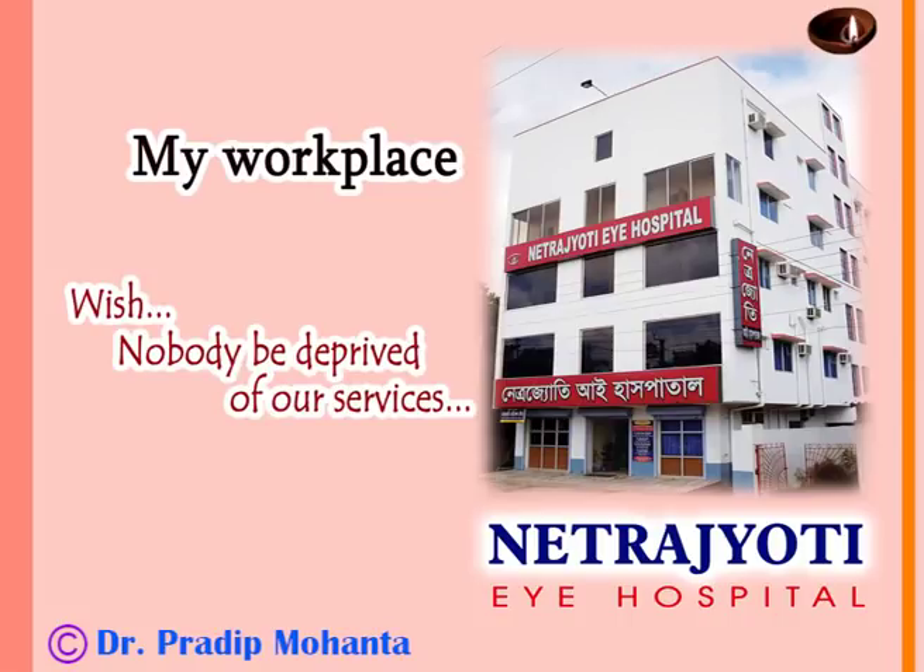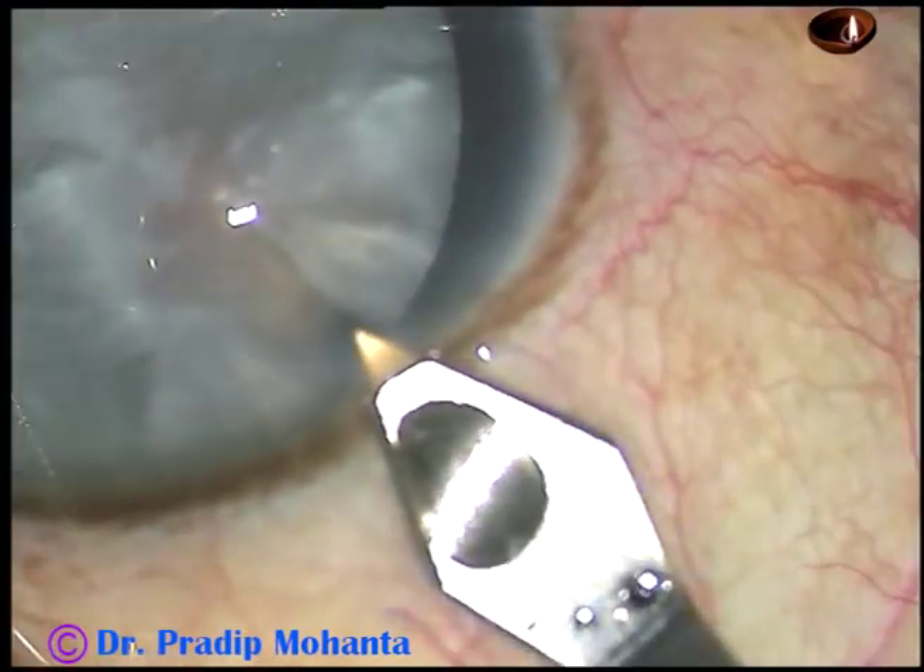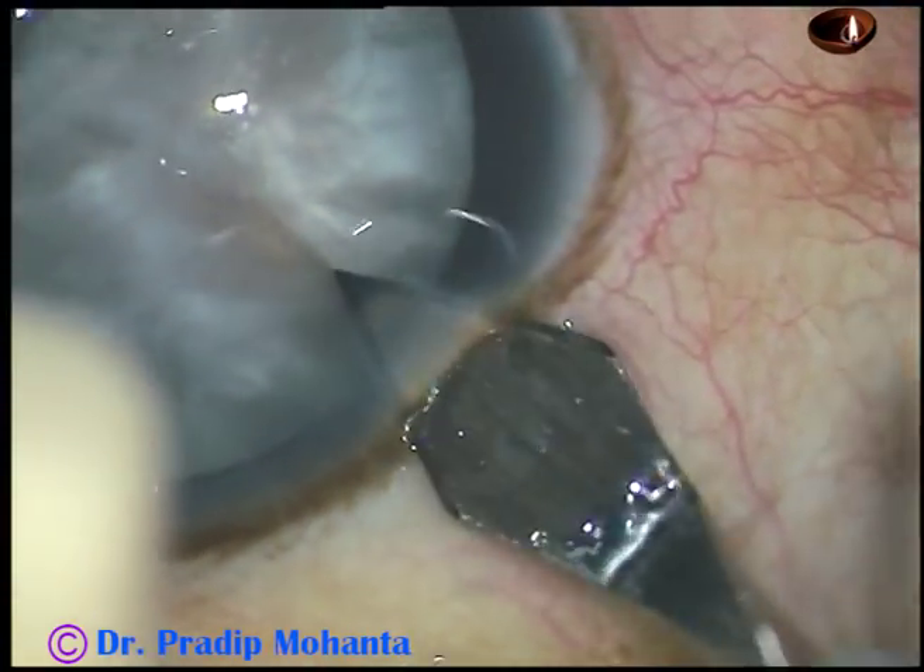Dear colleagues, welcome to my hospital at Rana Ghat, West Bengal, India. This is an intumescent cataract with a very hard nucleus. Let us observe the surgical steps.